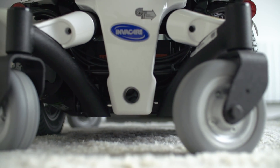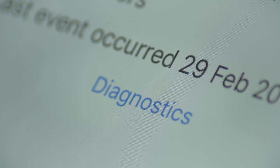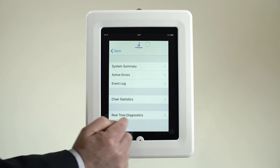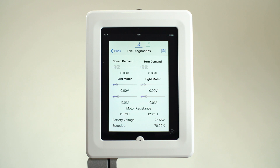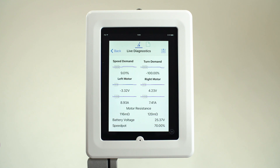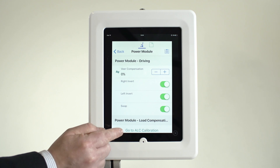Keeping both speed and direction constant. Load compensation is usually set during the manufacturing process and is rarely changed in the field, due to the need of an experienced technician and the difficulty in getting it right. As a power chair ages, the ideal value of load compensation changes due to the motors bedding in or wearing out, which means the drive experience changes and varies for the user over time. Being able to offer a constant, predictable driving experience for the user over the lifetime of the power chair was paramount when developing Lynx, and so adaptive load compensation was designed and added to the system.